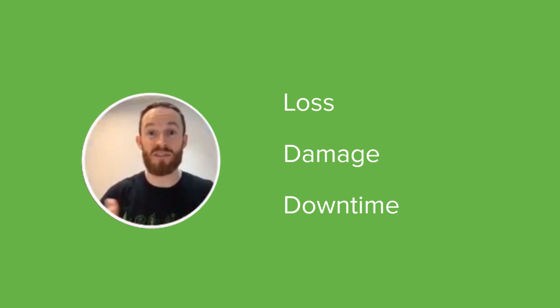I'll show how they can actually help prevent loss, damage, and downtime to your business-critical environment. My name is Gary Daly — I look after the Meraki business for Ireland and Scotland.